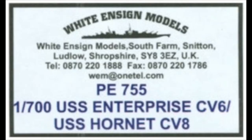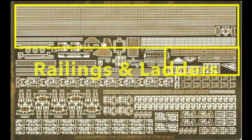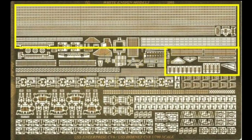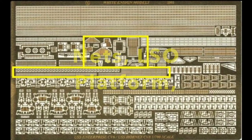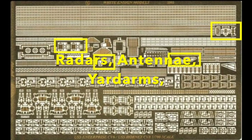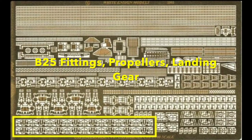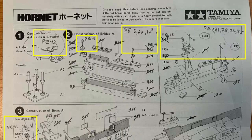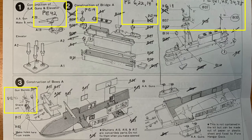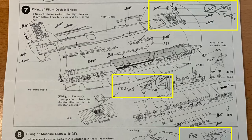To add that last bit of detail, I used White Ensign Models PE-755 1/700 USS Hornet/Enterprise photo etched detail set. It provided various railings and ladders, nets and platforms such as the LSO platform, the main deck crane and other structures, radars, antennas, and yard arms, and an array of defensive and anti-aircraft armament, as well as B-25 bomber fittings like propellers and landing gear. While I basically built the kit out of the box as per instructions, I substituted and supplemented various kit parts with photo etched parts.